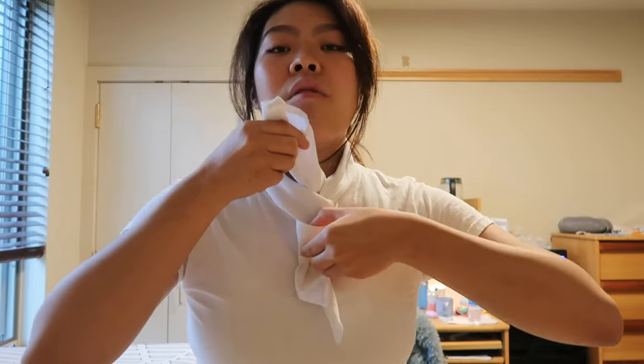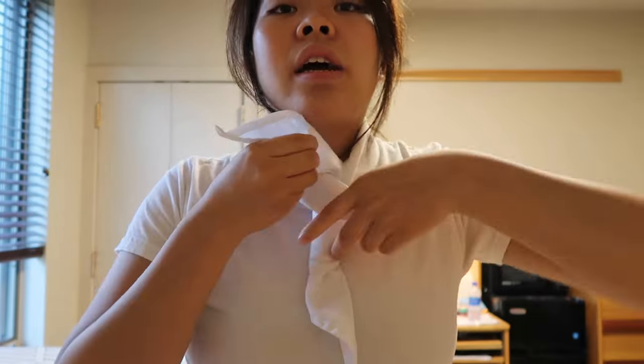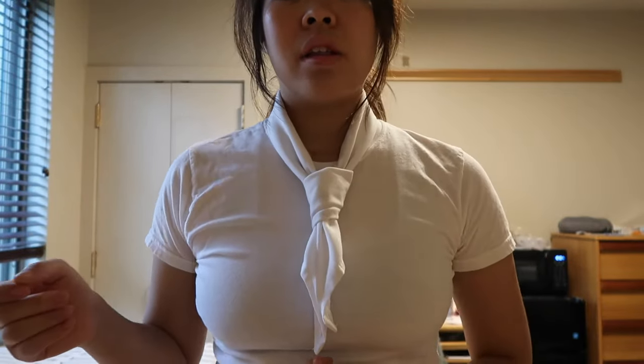We're going to take it under and through the loop right here. Pop it out. And now we've made this little loop inside from folding it, so you're going to take this piece, put it through, and pull tight. And there you have it — the neckerchief.